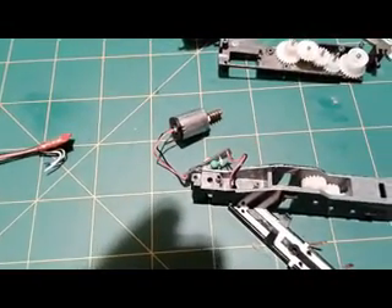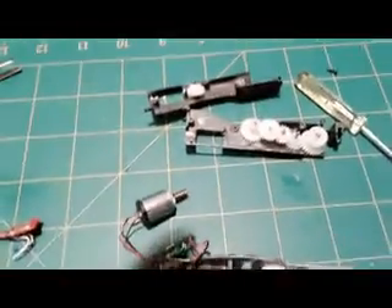That being said, I'm going to go ahead and desolder and re-solder things, lube it up, and put it all back together.